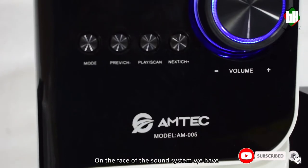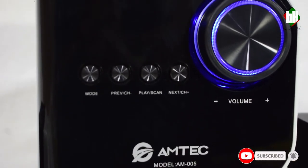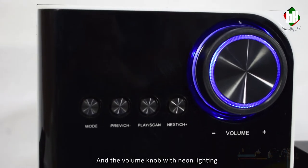On the face of the sound system we have the mode and play button, channel navigation keys, and the volume knob with neon lighting.